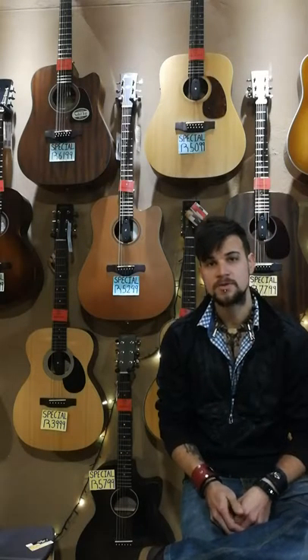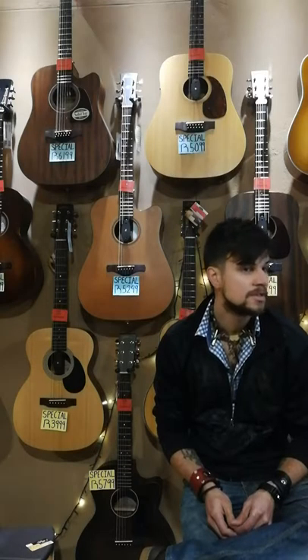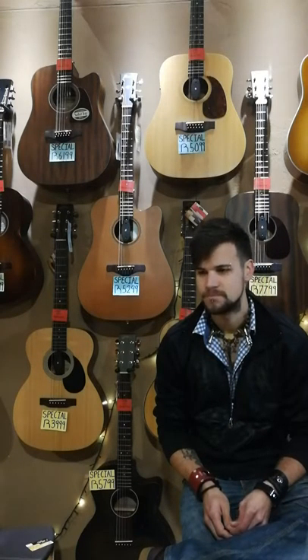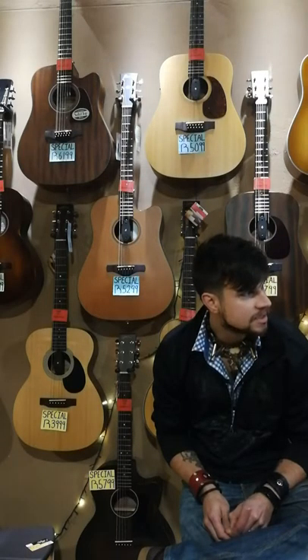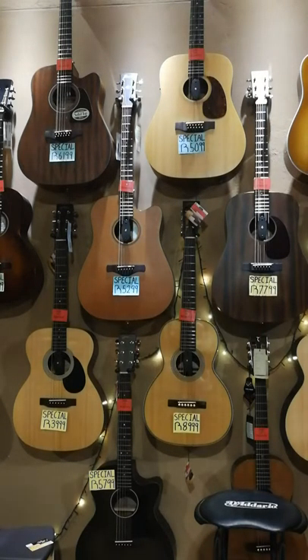Good day, and welcome to another episode of Drumroll Please. Gustav? Gustav? Drumroll please. Hey, wait a second. Dude, what are you doing? You're embarrassing me in front of the people. How to wake up. Idiot.